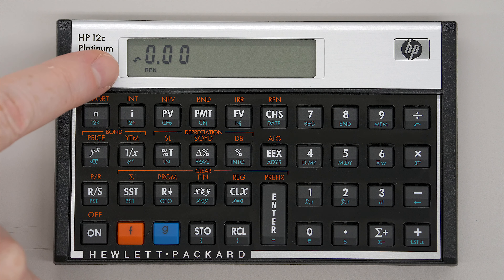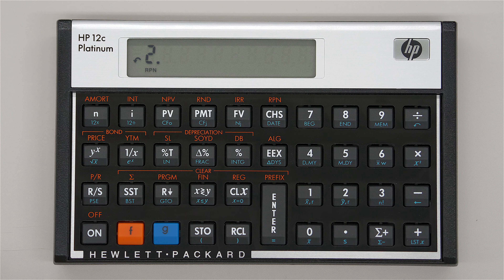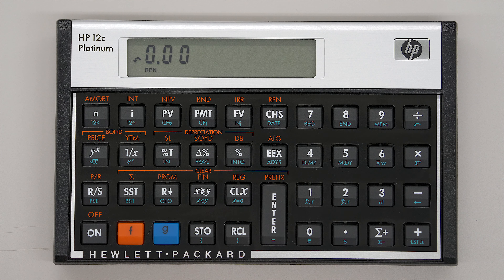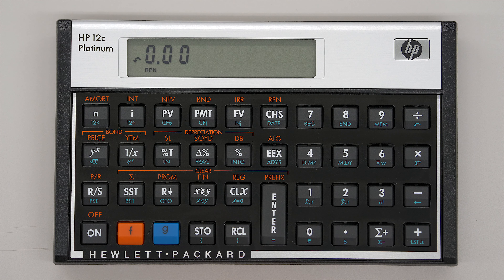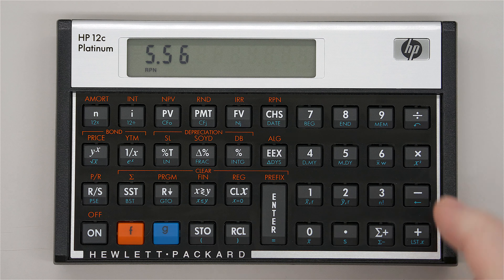The same undo symbol appears on the screen when something can be restored. However, once you turn the calculator off and back on, that little symbol disappears, meaning you can't go back after powering off. So if you type 5.56 and clear it, you'll see the symbol there, and you can restore it by pressing G and divide. That is backspace and restore — something that was deleted.